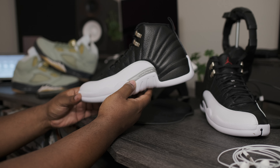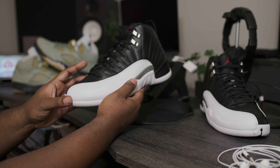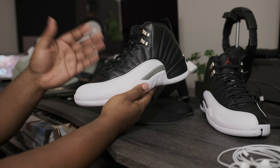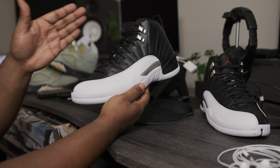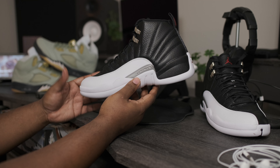But before we get into the main attraction, just want to give a quick little side note. As you can see, we do have the Air Jordan Retro 5 Jade Horizon in stock and shipping now on fineline1721.com. I believe these have a release date of March 24th, but you can pick these up right now on the website.